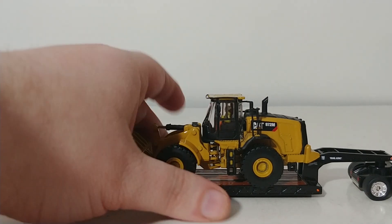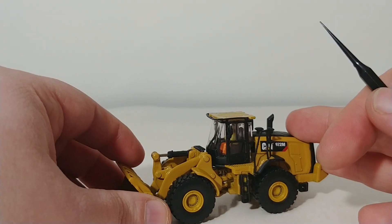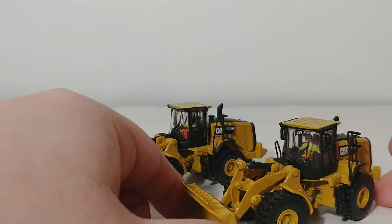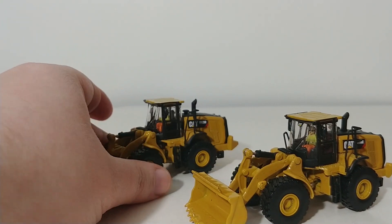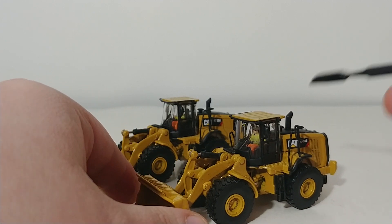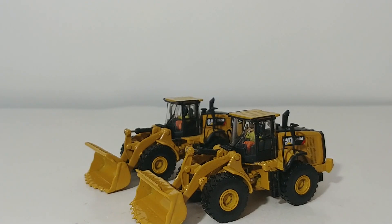There you go, collectors. That is a review of the Diecast Masters Caterpillar 972M and 966M wheel loaders in HO or 1:87 scale. Very nice to see that these models were retooled with new buckets, new rear ends, and other subtle detail changes to really make these wheel loaders come alive and give them the accurate representation they deserve. I'm Tommy with Diecast Emporium. Thank you so much for watching. If you have any comments or concerns, please leave them below. Until next time, take care, be safe — we'll see you in the next video.